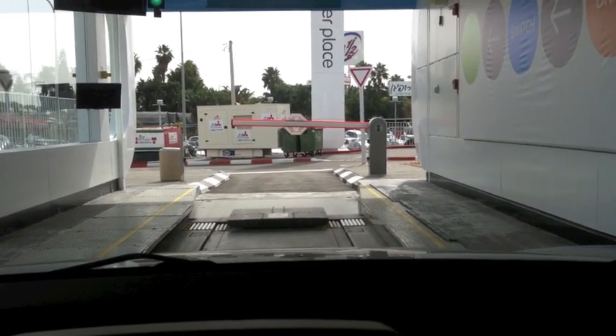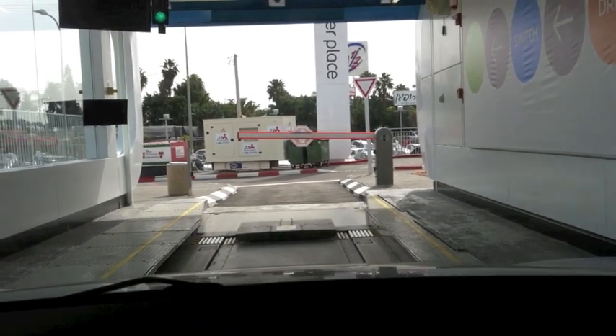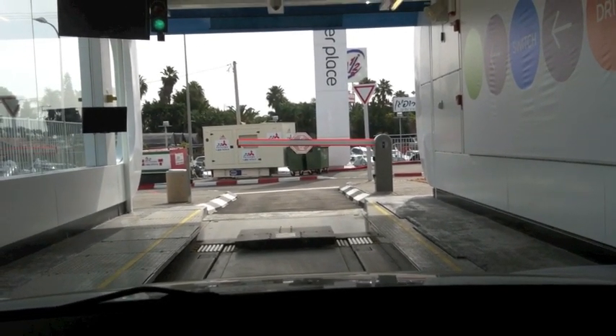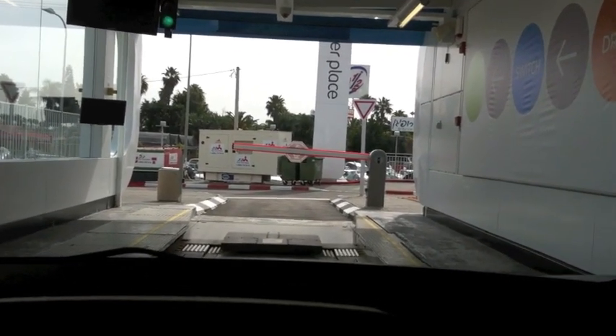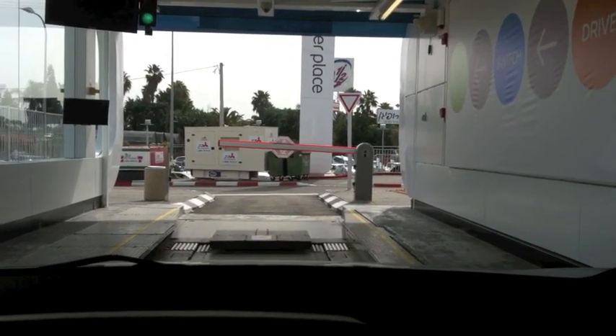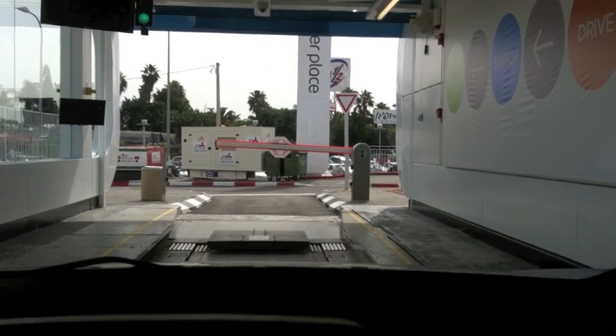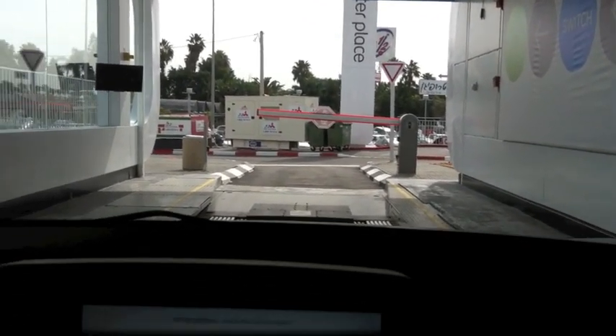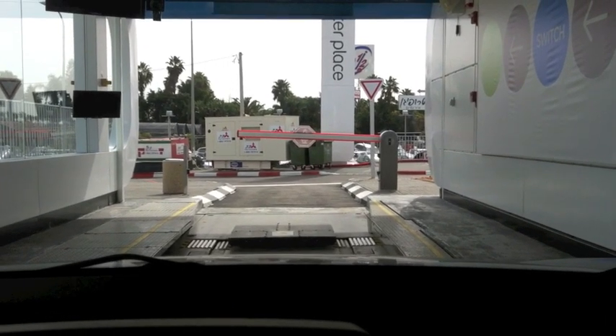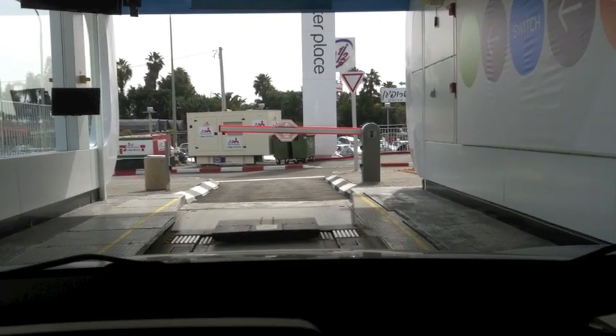Put it in neutral — without the parking brake. Just put it in neutral and turn off the car. Keep just a little bit further. That's it. Okay, and now neutral, neutral, and turn off the car.